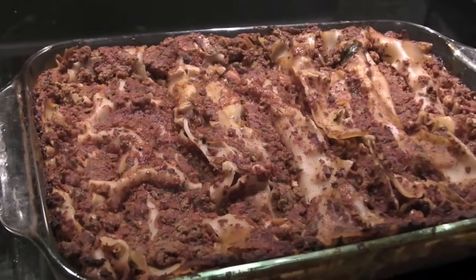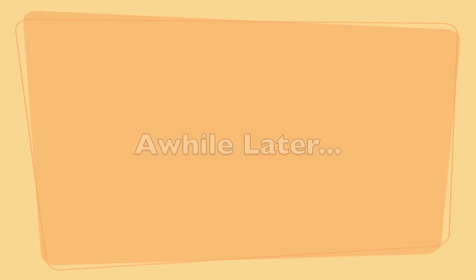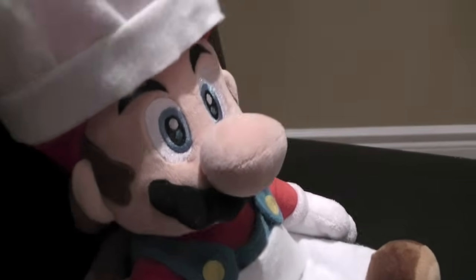And wrap the lasagna. Time to eat. Now to dig in on my masterpiece. Oh, I'm so stuffed. Oh, that sure was good.